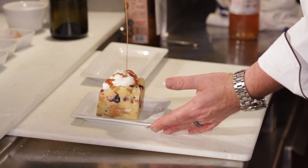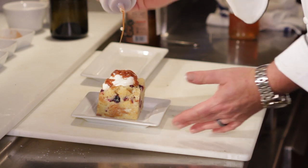Hello, Chef Ivan Flowers. So what we're going to do today is an amaretto bread pudding. I grew up in Brooklyn and bread pudding was a big deal — bread pudding, rice pudding, chocolate pudding, all puddings.